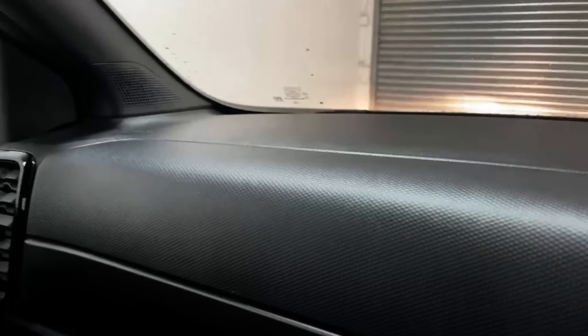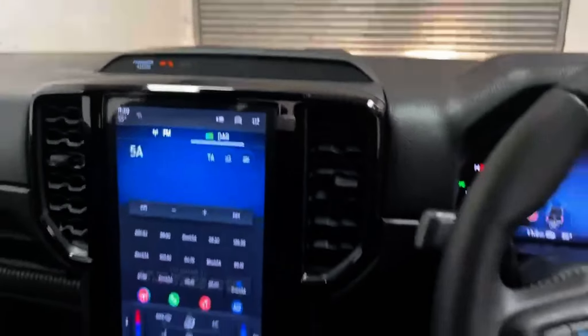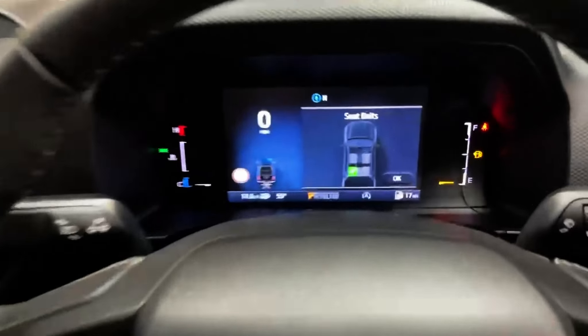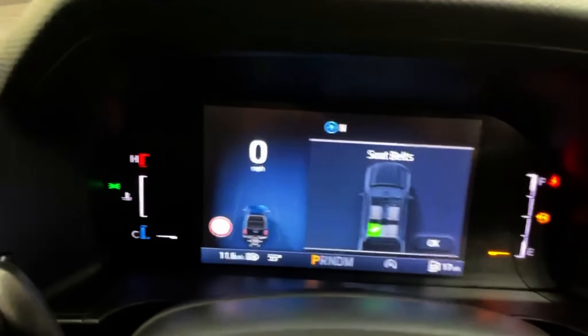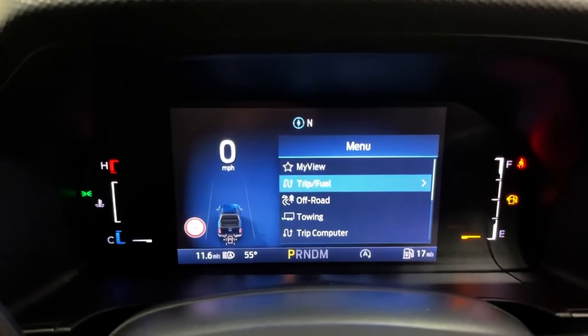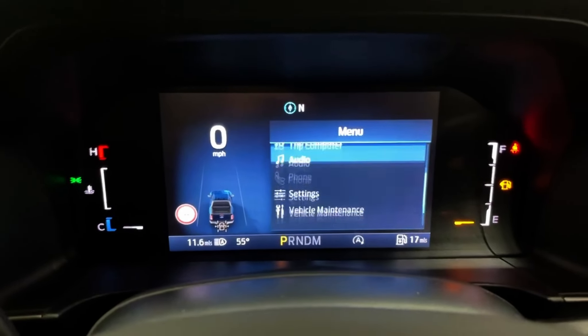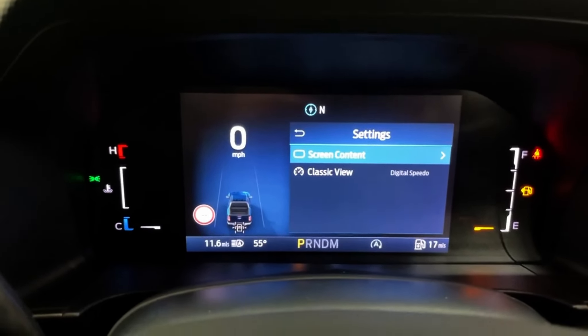The dash has an engine-turned finish over most of the trims, plus embossed Tremor design over the door cards. It comes with two digital screens — the main one being the gauge cluster, which is an 8-inch digital multifunction screen that can be programmed to show multiple vehicle features and access some settings.